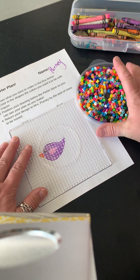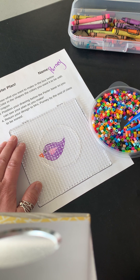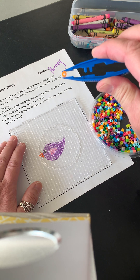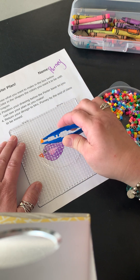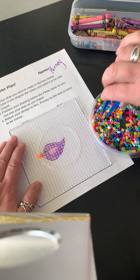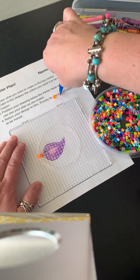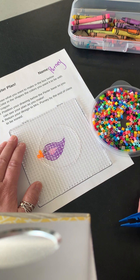Now my process — I'm gonna start kind of in the center, or you could start on an end. Maybe I'll start with this cute little beak. I'll find a nice orange. I use the tweezers to pick the beads up on the sides. Notice that it has a little hole in it, but from the side it looks like a cylinder. I'm gonna place that where I want it. I had a little perler fly — keep good track of these because we don't want them all over the floor. Sometimes I'll do a couple colors at the same time so I don't have to search so hard. Look at that cute little beak!